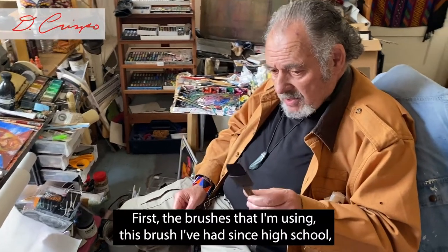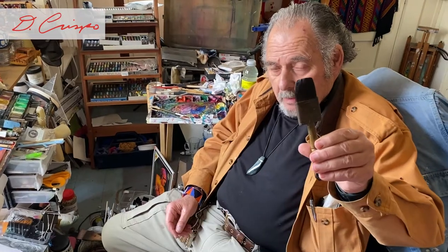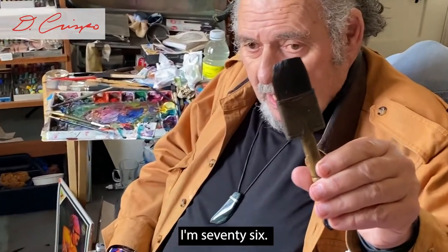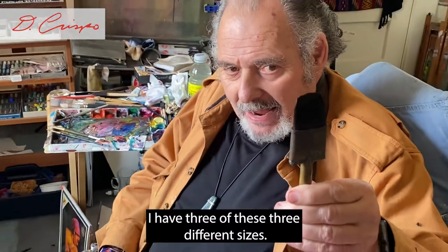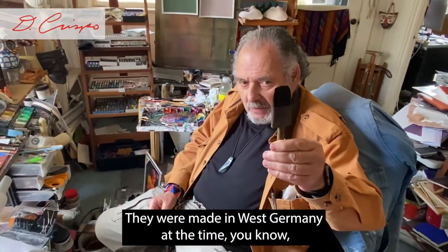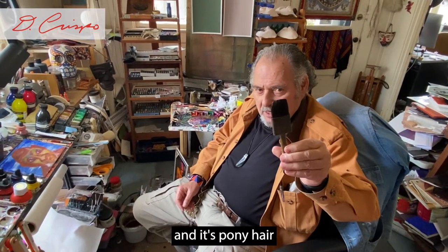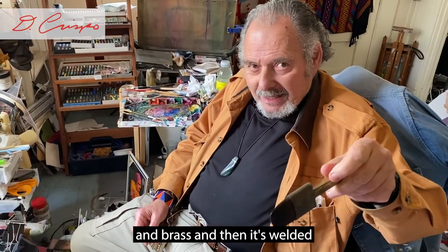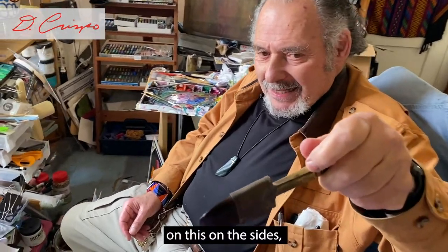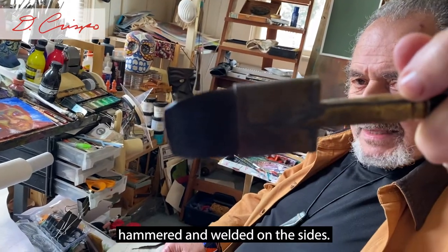I want to talk about today first the brushes that I'm using. This brush I've had since high school. I'm 76, I've probably been using it since I was 16. I have three of these, three different sizes. They were made in West Germany at the time — pony hair and brass, and it's welded and hammered on the sides.